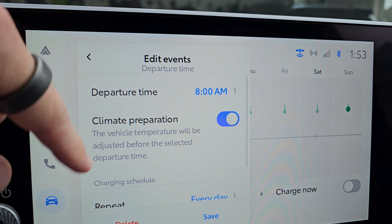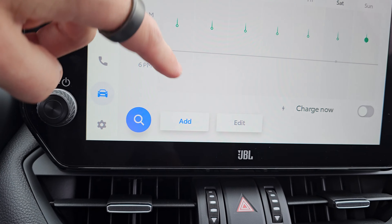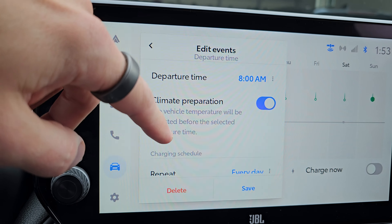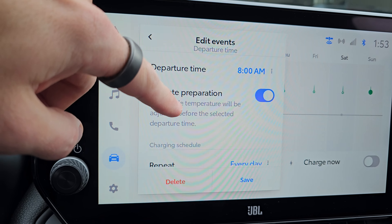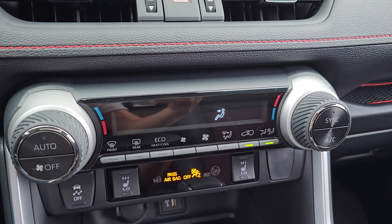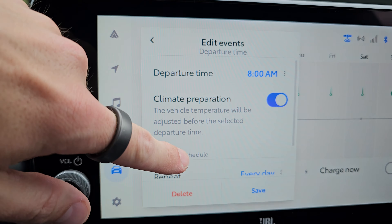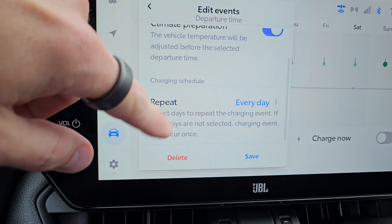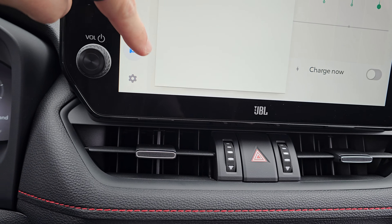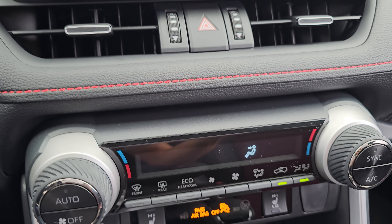So what I did here is I have a departure time for this day — currently it's every day. I went to Monday, hit Monday, and I've got a departure time of 8 a.m. — that's when it expects me to leave. It's going to climate prep 20 minutes before that, turning on the heat or AC to whatever setting it was previously configured to. So if I had it on like 70 and turned the car off, it's going to climate prep to 70 the 20 minutes before that. One pitfall: you do have to have your climate system set in order for that to happen — if you don't have it on when you turn the car off, it will not climate prep.